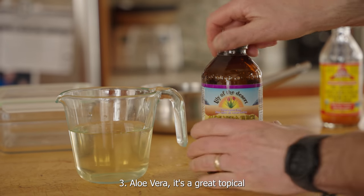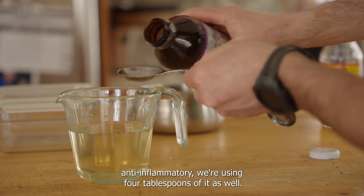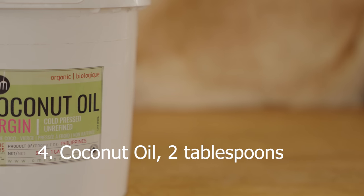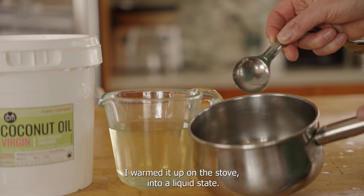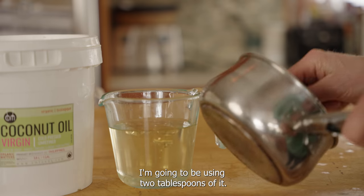Next is aloe vera — it's a great topical anti-inflammatory. We're going to be using four tablespoons of it as well. Then coconut oil, which is a great oil to soothe the skin and is also antibacterial. I've warmed it up on the stove to a liquid state and I'm going to be using two tablespoons of it.